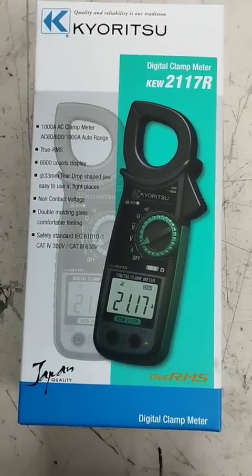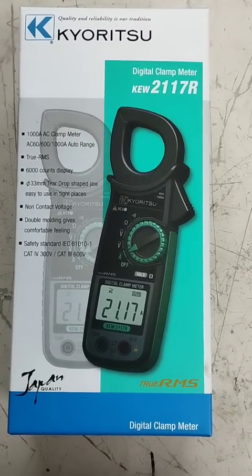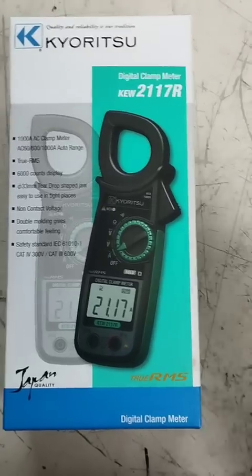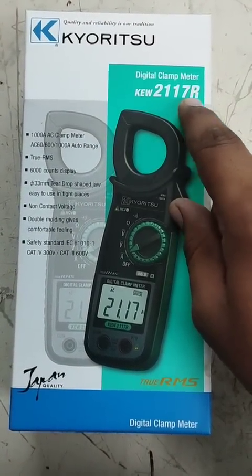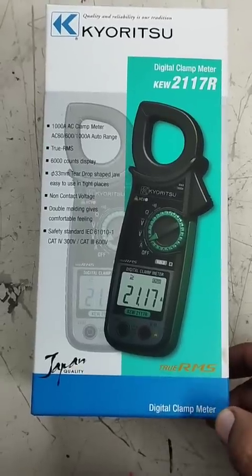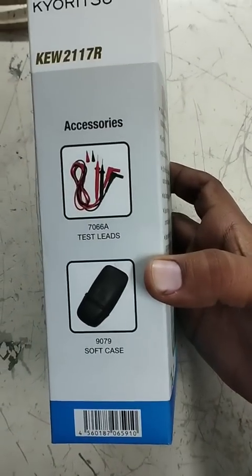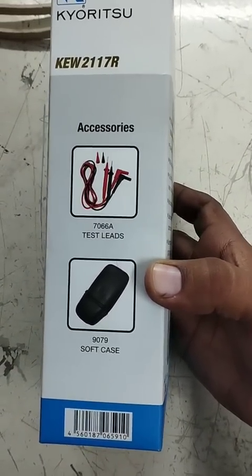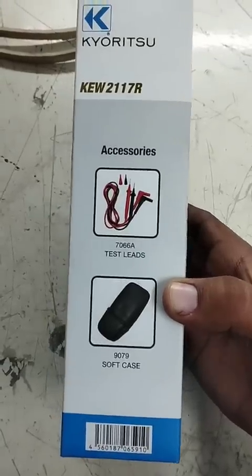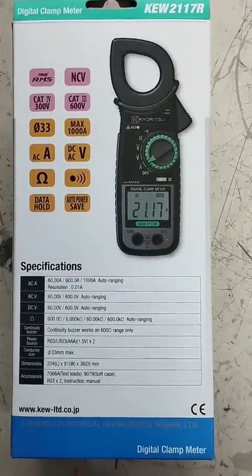Hi friends, today we take a small introduction of this digital clamp meter. This digital clamp meter is Kesto and the model name is KEW 2117R. In this clamp meter we have two types of accessories: one soft case and the other is two leads.